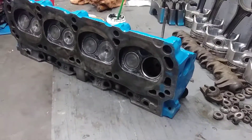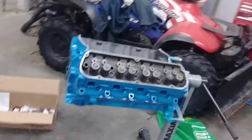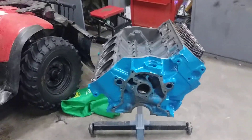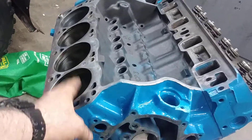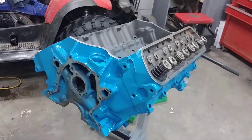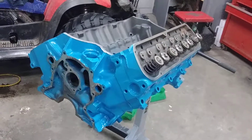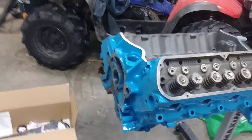I decided to make this video just to make a video. What I'm doing here is rebuilding a 351 Windsor Ford small block. It's a 60,000th oversize and it's a 1974. The heads are 1969 DOOE heads — great heads, small combustion chamber. This should be awesome.